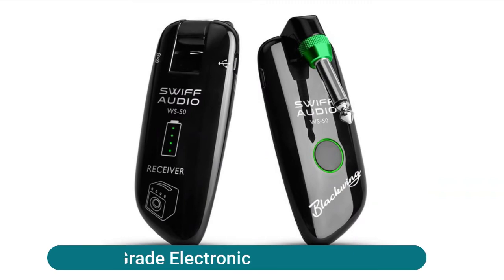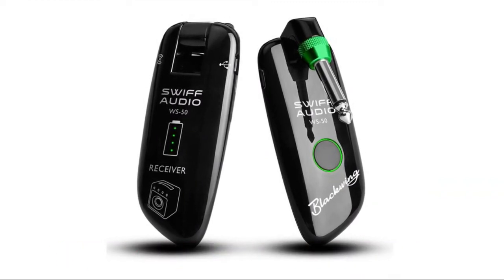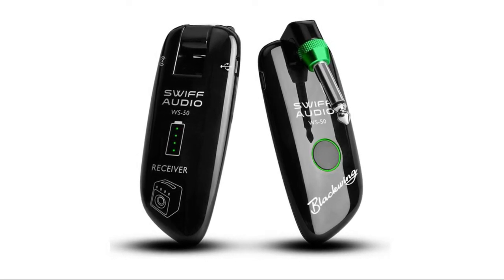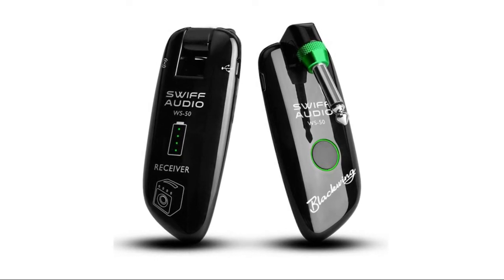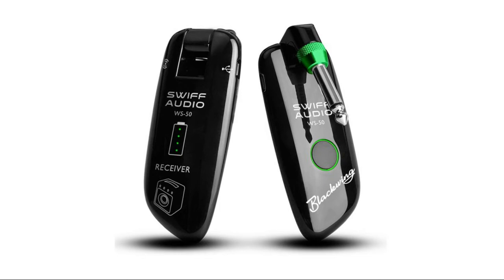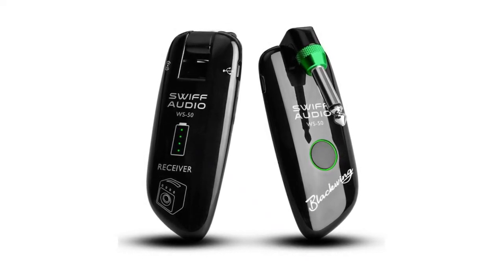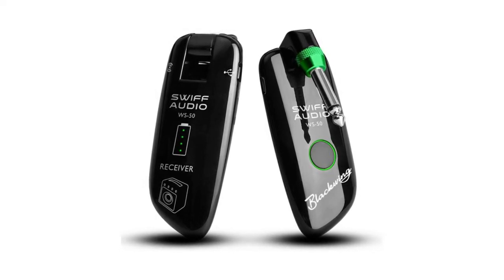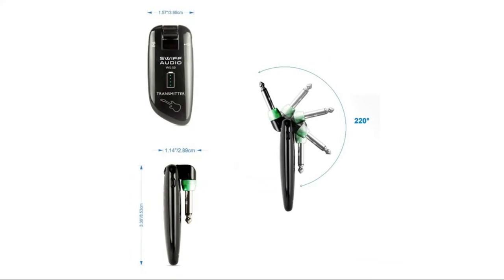Swift high-grade electronic adopts the latest wireless UHF frequency transmission technology. New design with unique modeling structure — various technical parameters are much higher than others. Supports power display and fast charging. This wireless guitar system adopts 24-bit 48kHz sampling frequency, 30Hz to 16kHz frequency response range, and can reach a 164-foot transmission range without signal loss, no lag, and instant fidelity. Tone delay is less than one millisecond.